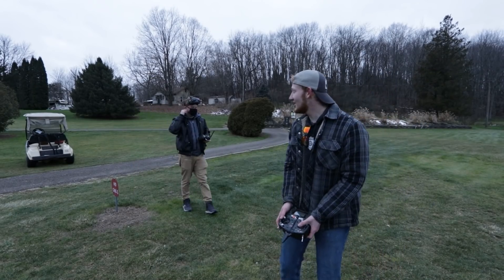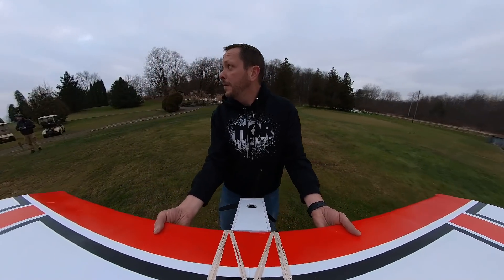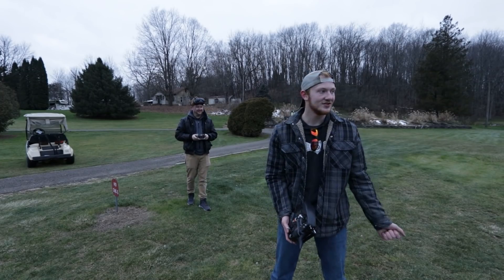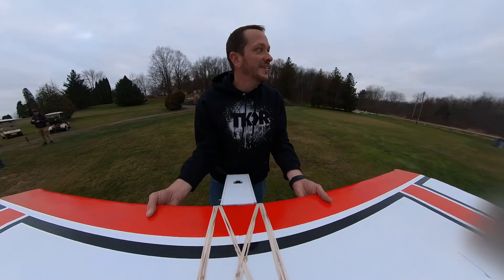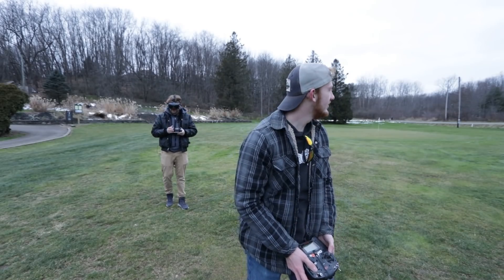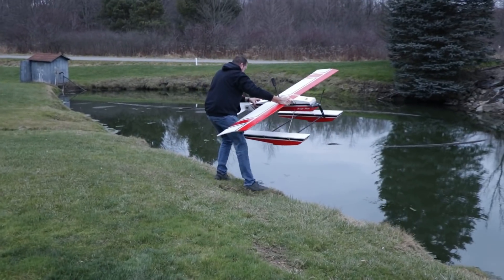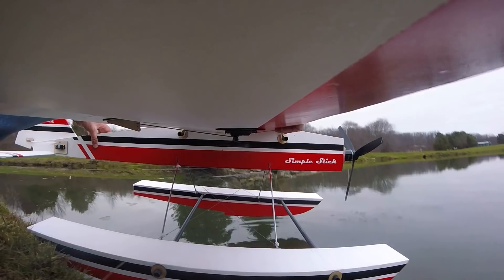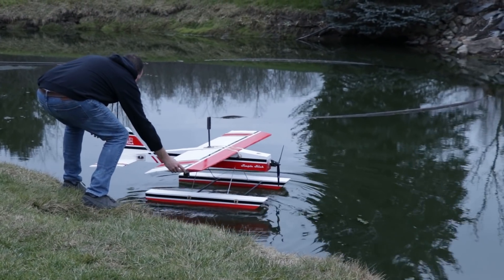Alright dude, you ready Noah? How are you feeling? You ever flown a pontoon float plane? A Sea Duck, but that thing was overpowered. It's a little different when the plane's up off the top. Your dad's loading it in the water for you. Guys — it floats!